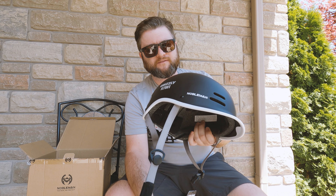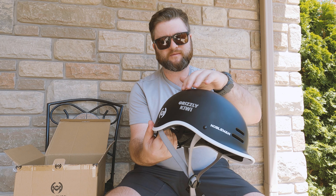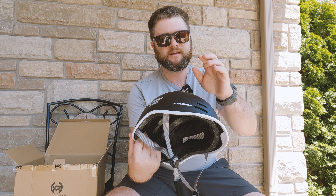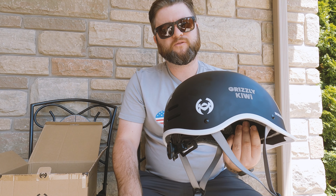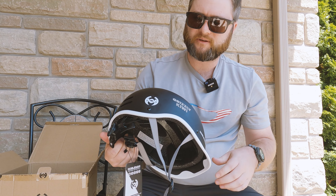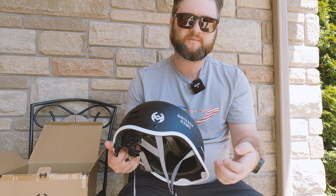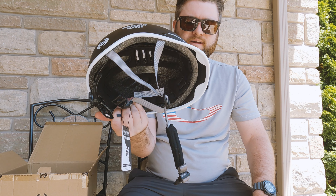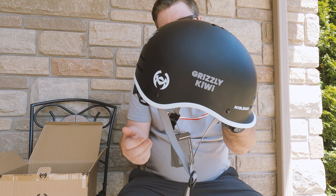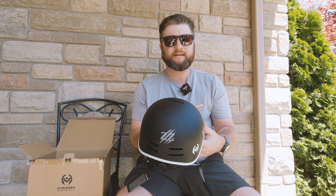It's cool to be able to customize a helmet and put a couple of extra things on it — I do like the branding there. Personally I would probably remove that one unless they were going to copy what Thousand does, where they have a logo that actually pops out and you can use it with your bike lock so your helmet doesn't get taken, which is pretty cool. But you can use the straps anyway.